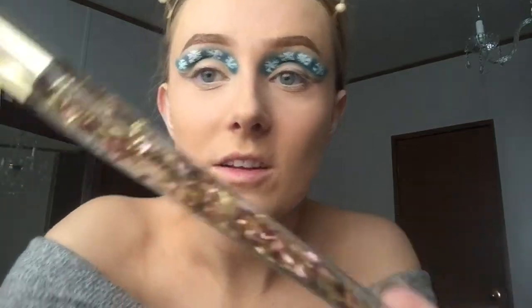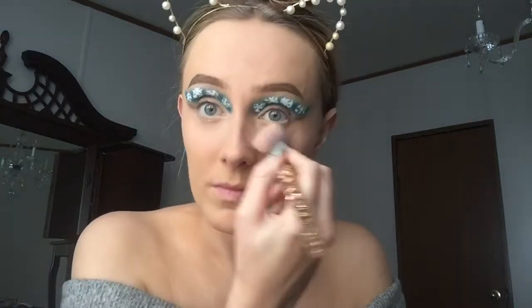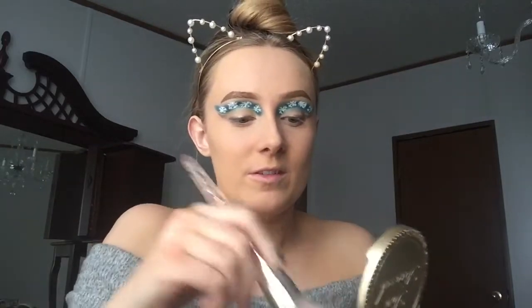Just look at it — it's so pretty, it's like pink and gold. Look how huge this brush is. Now I'm just going to take the Too Faced Milk Chocolate Sleigh light medium matte bronzer and just kind of put it all over my big forehead.